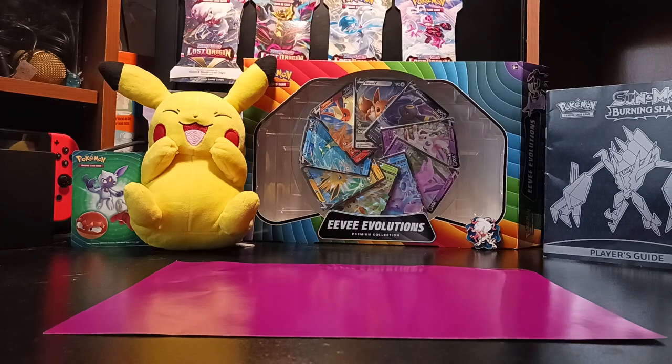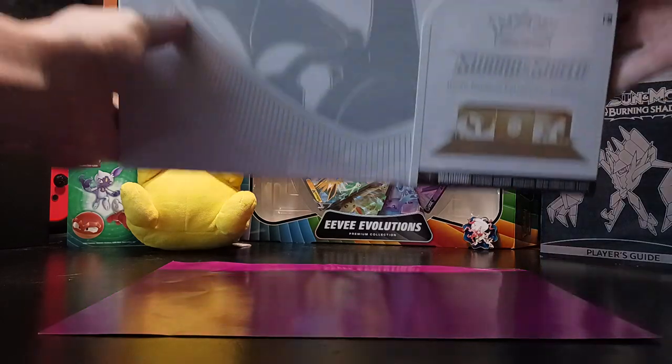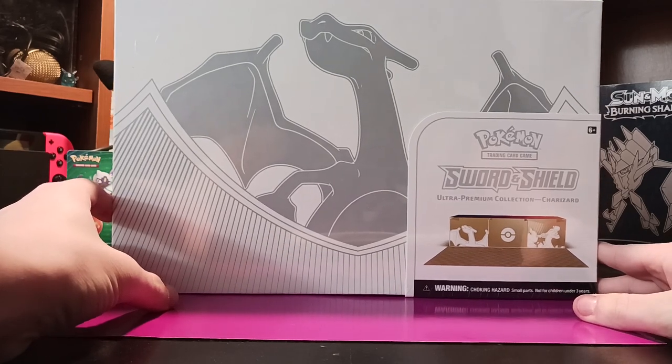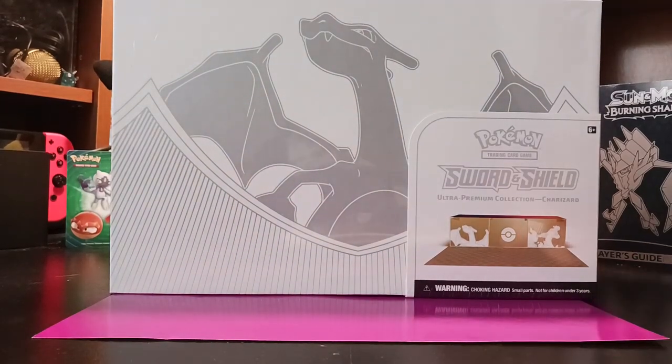Welcome back to another video, guys. It is Nuxguy here, and today we are going to be opening up another pack box. I'm really excited for this one. I spent a lot of money on this. I'm going to be opening up the Charizard Premium Collection Box. This is $120 at GameStop — that's where I bought it from.